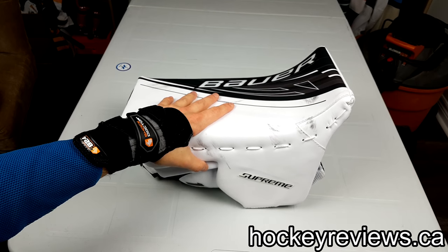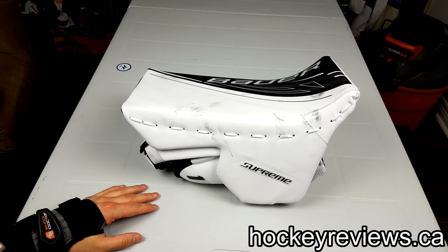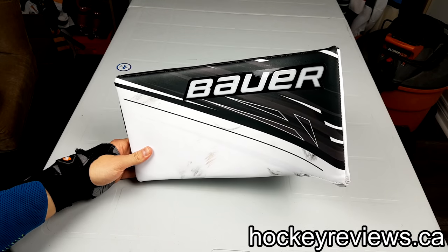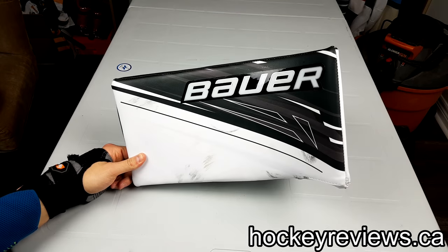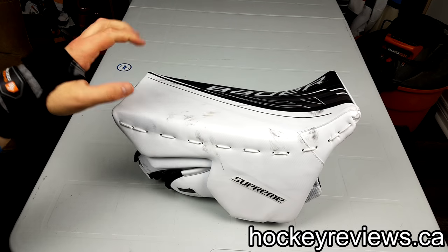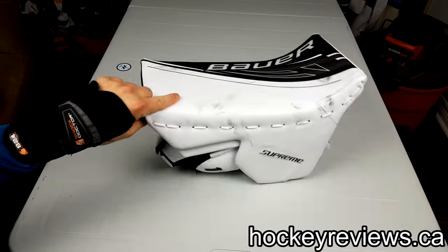I'm using this blocker all the time now to get used to it — not so much to break it in, but just to see how I really like it. But that's about it. I just wanted to talk about a new purchase because I'm pretty excited about it. It's kind of weird when I buy old gear, but I actually found this one was nicer than the new one.